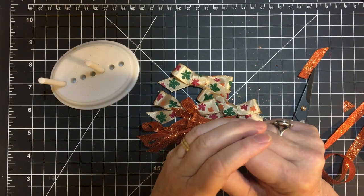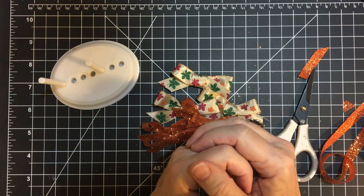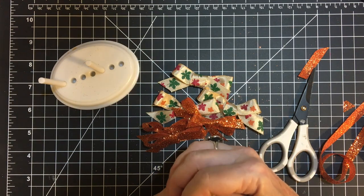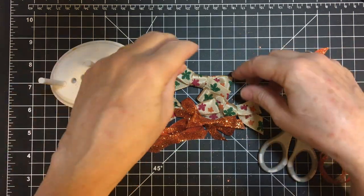Hello my crafty community. Welcome back to my channel and another month of embellishments on the 11th. This is hosted by Deb Hauck of Deb Hauck's Crafty Cottage. And this month I did some bows.